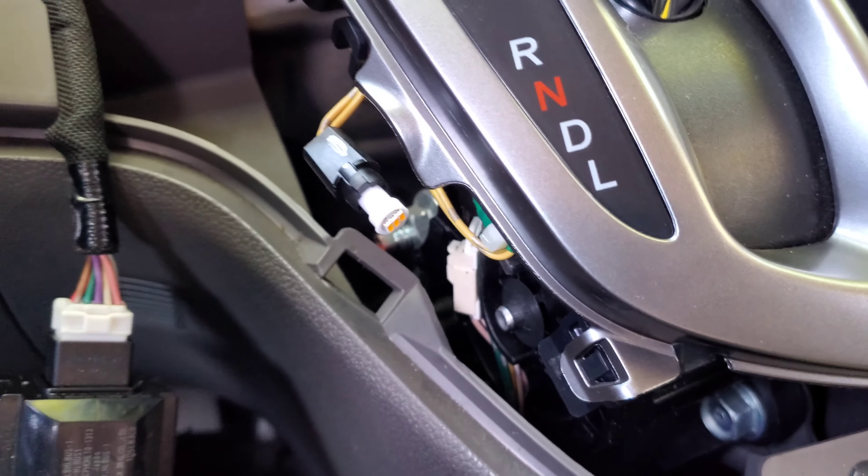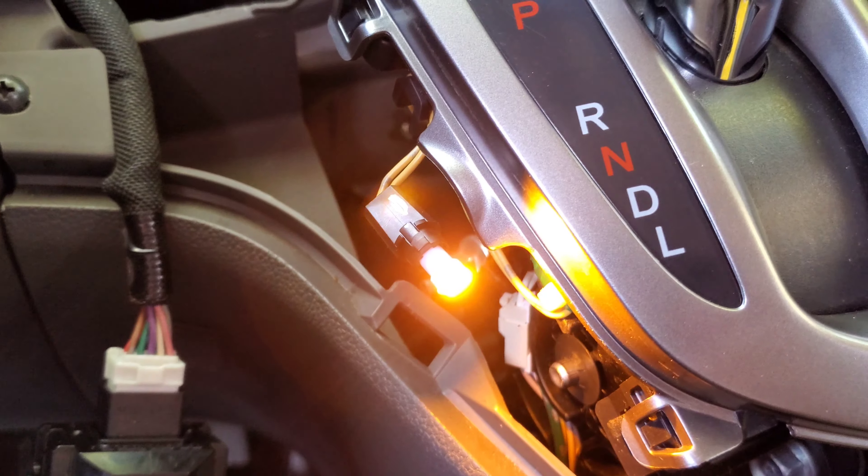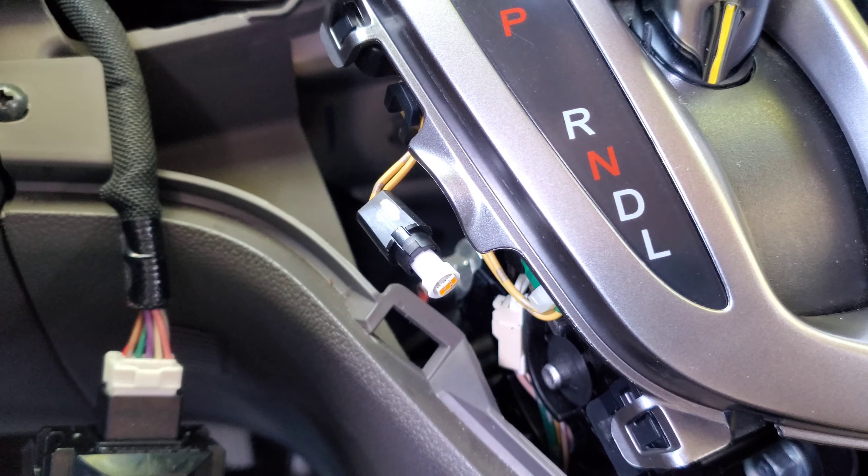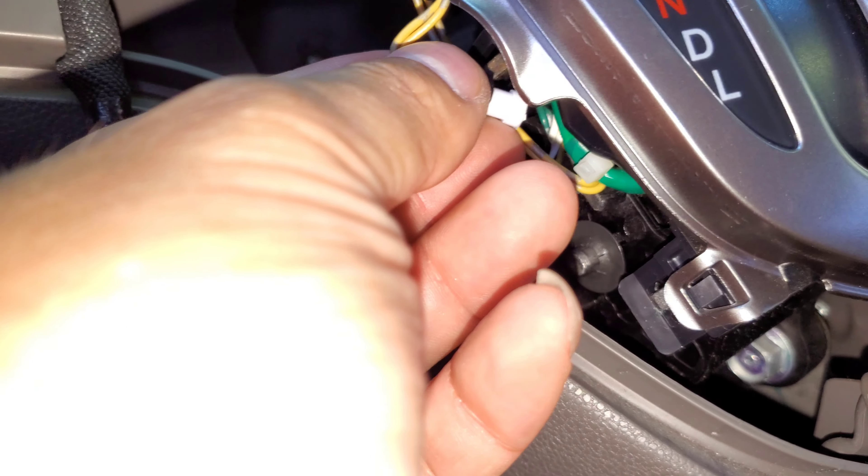So I pop it on, gonna turn the light to see if it turns on. All right, that actually looks good. All right, so we're going to put everything back in place.